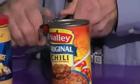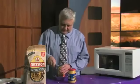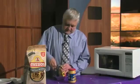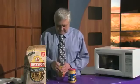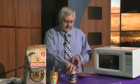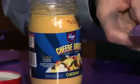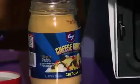We start with a can of chili and open it up. And then the cheese sauce, we just take off the lid and we pop these both in the microwave.